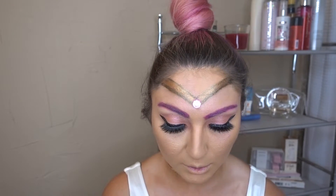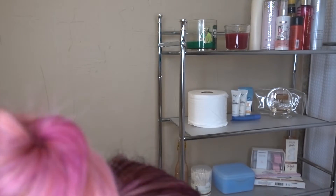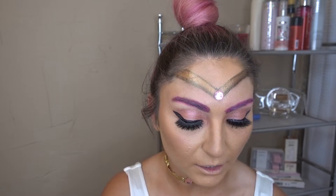Now I'm going to put on my blush — this is from MAC from the limited edition Patrick Star Collection — and I'm probably going to mix it with a little bit of the Too Faced Highlighter in Fancy Pink Diamond just to really get that glow.